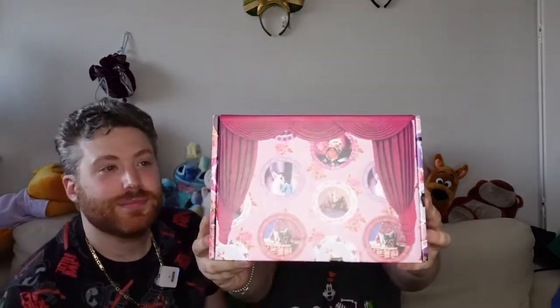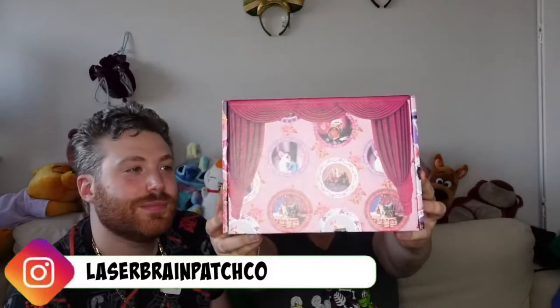Hi everyone, welcome back to the channel! I'm Brandon and Anastasia, we are Share the Magic. Today's video is another unboxing — we have another box made by Leather Brain Patchco. Sorry for butchering your name! We already did a couple of unboxings on boxes she created with other creators, so I'm gonna link those in the description.